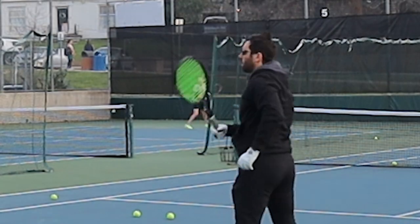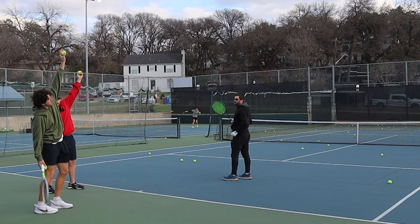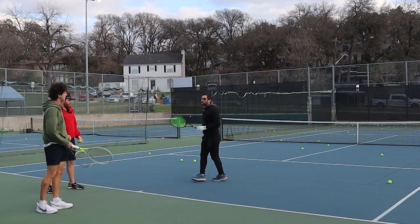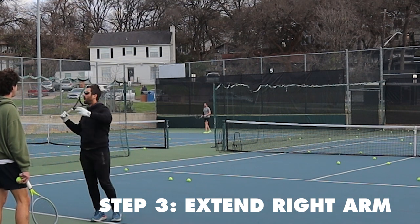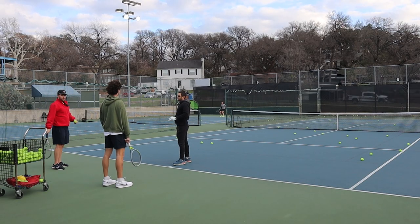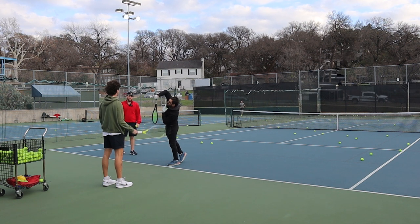Next, we worked on fully extending the toss arm. This helps two things: one, it helps you have a more consistent toss, and two, it helps you load your body more into that position you see all the great servers get into. This was kind of difficult at first, but once we got used to it, it was super helpful. Next, we learned to extend the right arm to get more spin or action on the ball.